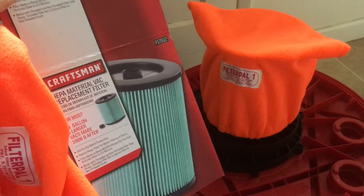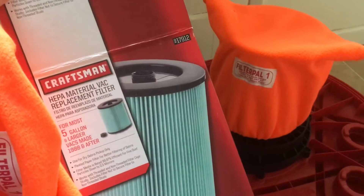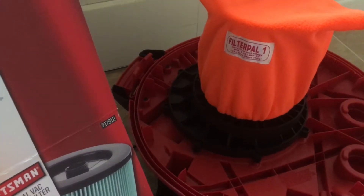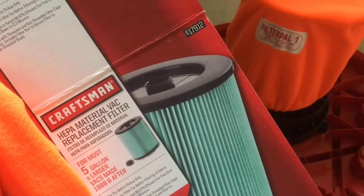Welcome to another episode of Racing to Learn. We are a non-profit that uses radio control to get kids excited about math and science. Every once in a while we've got to clean up the shop, so we decided to get this HEPA filter from Craftsman.